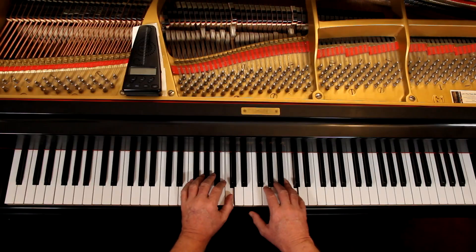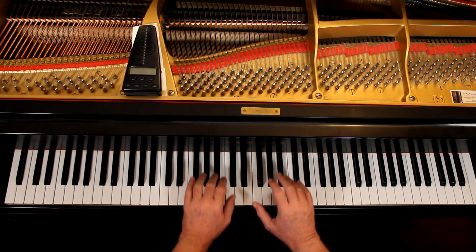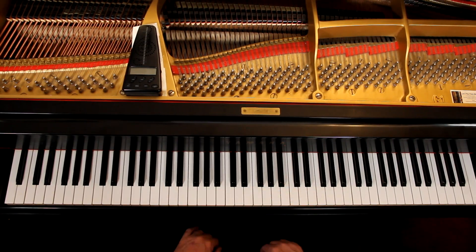Now in the second line, third measure, that's slurred. And then lift up. Back to that. Once you have an idea of the articulation — the staccatos and all — then we'll think about the dynamics.